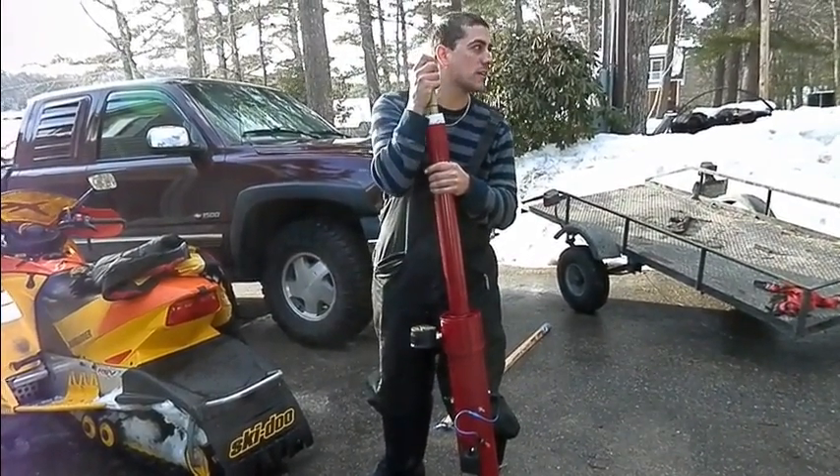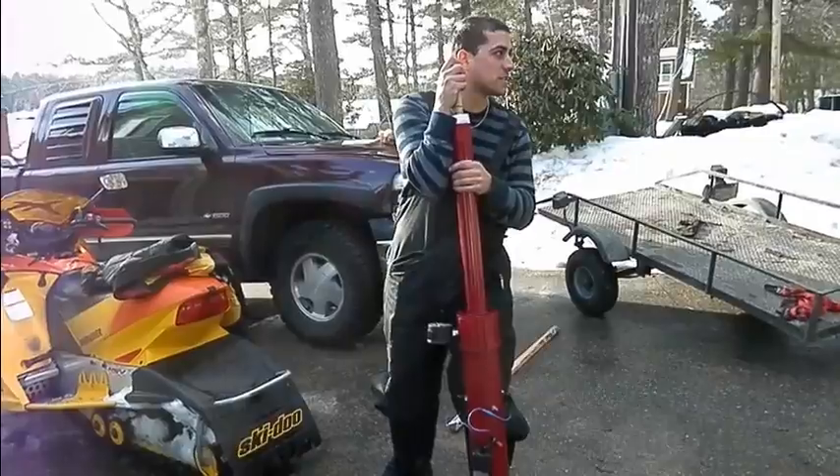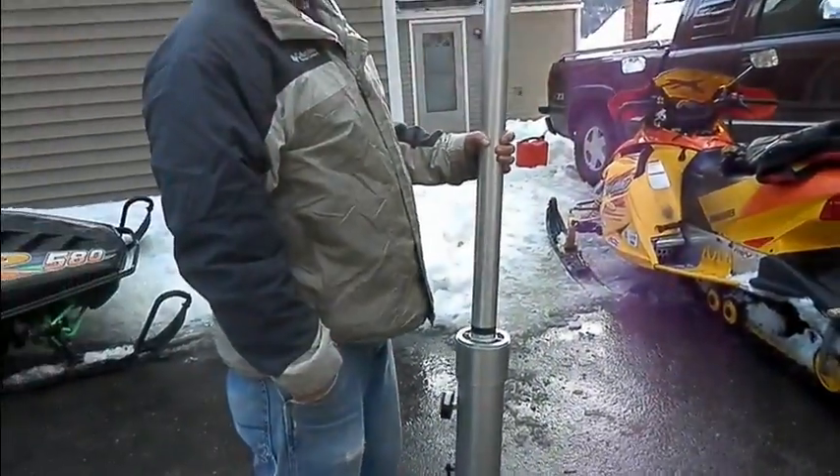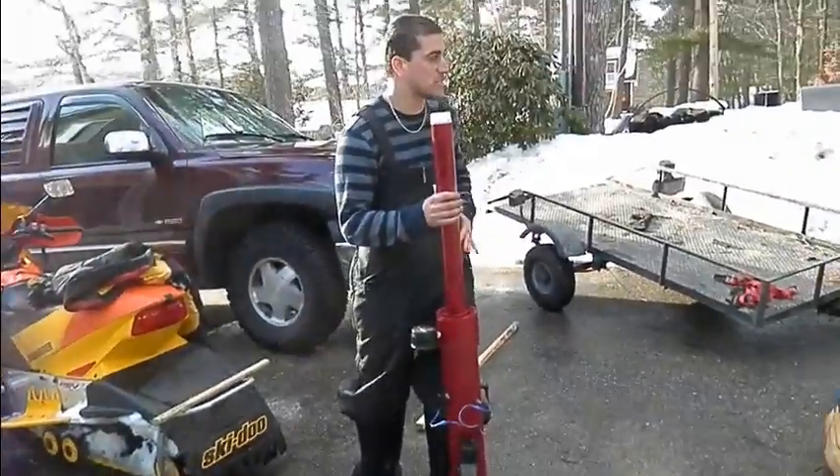Well, he brought hot dogs. We got the cooker on that slide. You've seen those, right? You don't even need it, just wrap them in tinfoil. But it's right on the exhaust, it'll be steaming hot.